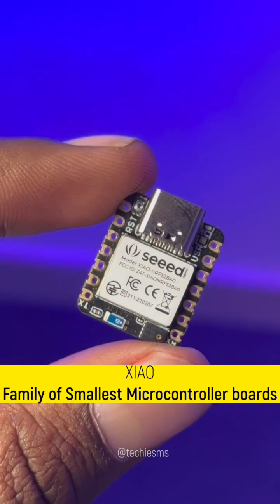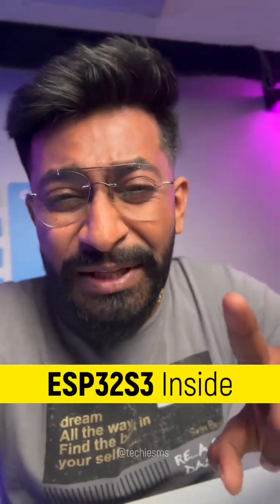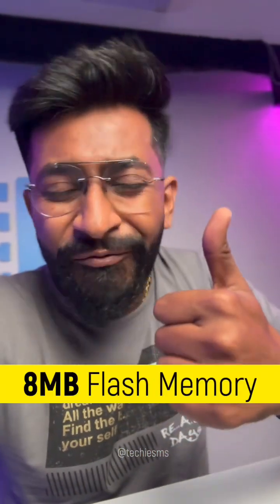Those who follow this channel already know about the Xiao family from Seeed Studio — a family of the smallest microcontroller boards, which come in the size of a thumbnail. The new member is really very powerful, as it is based on the ESP32-S3 chipset and also has on-board 8MB of flash memory and 8MB of PSRAM.